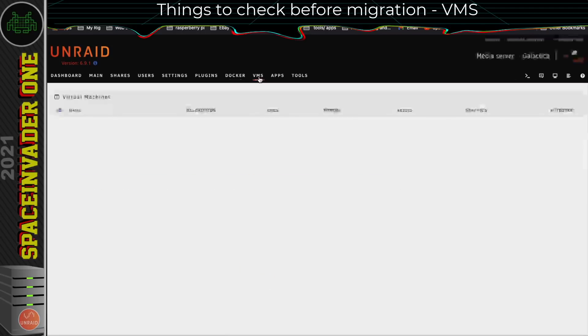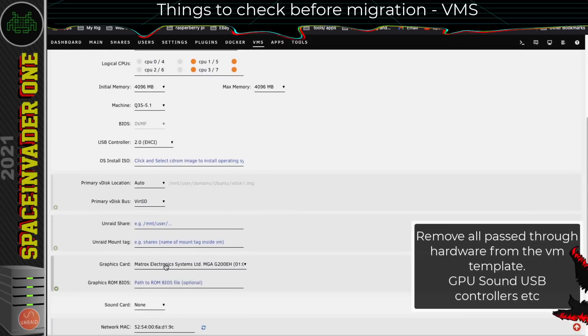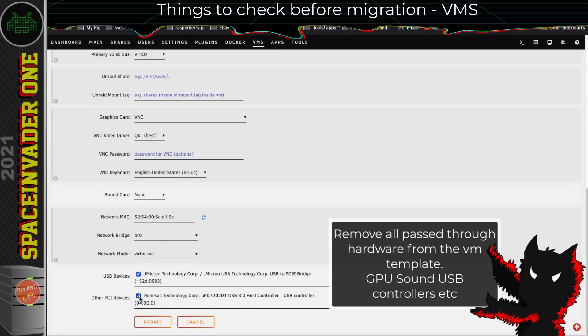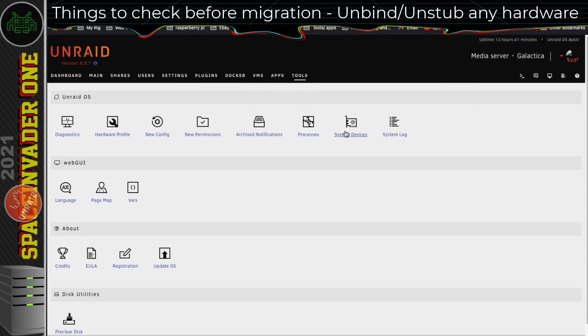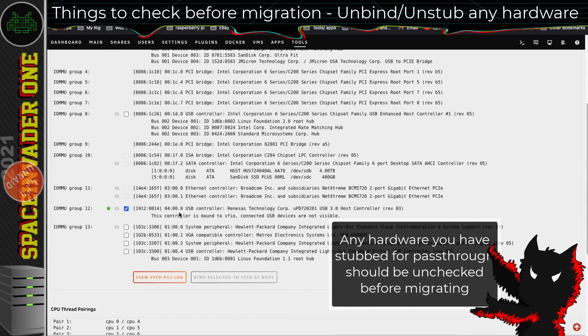Next, the VMs tab — there's more to do here. Stop all of your VMs, and then on each VM, go and edit the template. If you've got a graphics card pass-through, set this to VNC, because even if you're moving the same GPU into the next server, it will probably have a different identity number. Also, any other PCI devices you've got passed through, make sure to uncheck those. USB devices — so long as you're moving them into the next server, you can leave them checked as their vendor ID won't change, but just to be safe, untick them anyway and click Update.